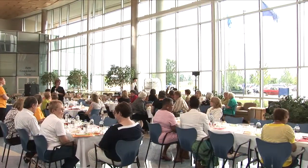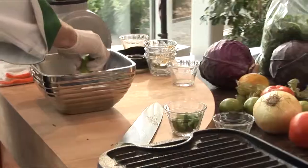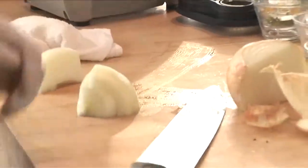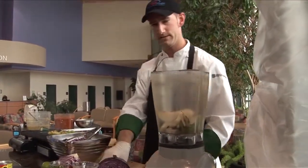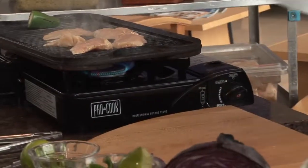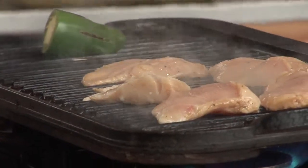Anytime I can get a chance to see a live cooking demonstration, I'm more than thrilled to come and watch it. This is Fiery Fiesta, and this is basically cuisine from Southern California. The ladies here at the Healthy Hearts wanted me to do something that was a little bit authentic for Southern California cuisine.